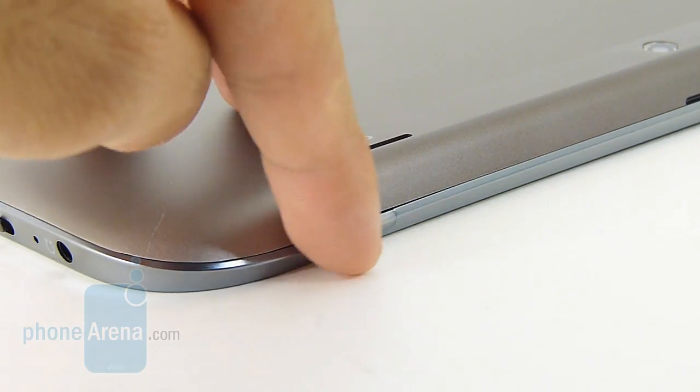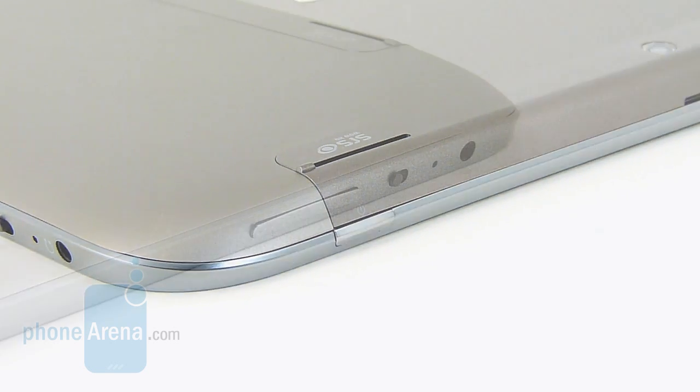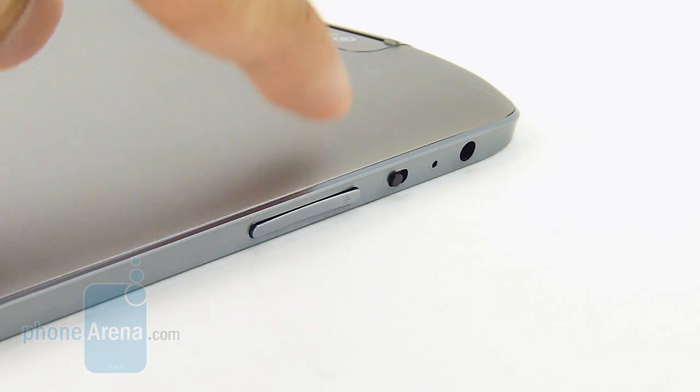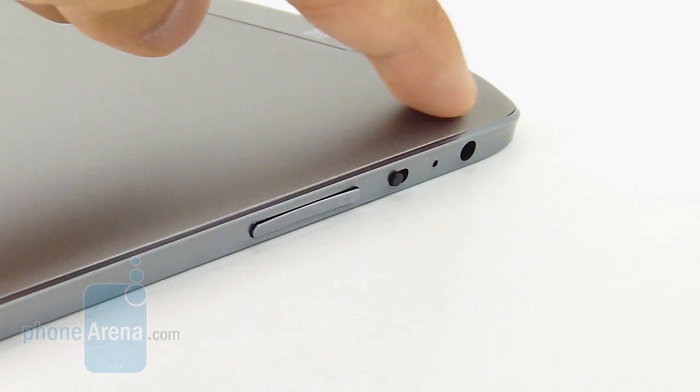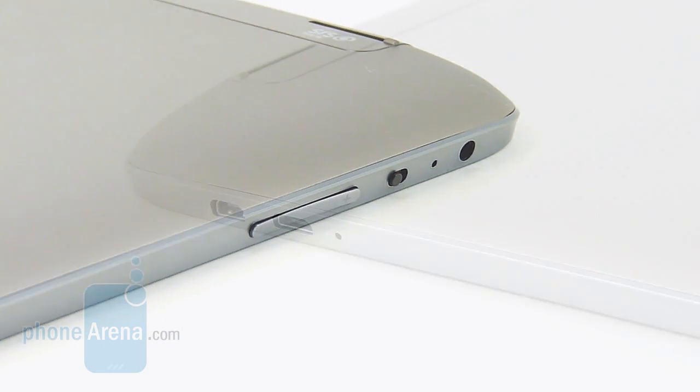Unfortunately, the dedicated power button, which is located on the top edge of the tablet, is very flat in feel, so it's indistinct, and on top of that the response is very weak. However, the volume control is a little bit more distinct in feel, but still lacking in response. Also on the left edge of the tablet, we have the orientation lock switch, the microphone, and a 3.5-millimeter headset jack.